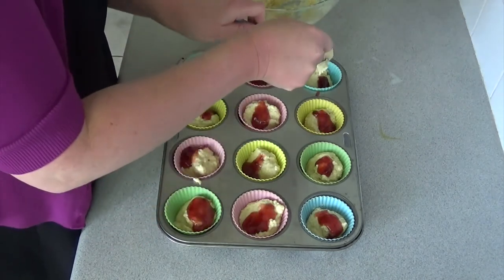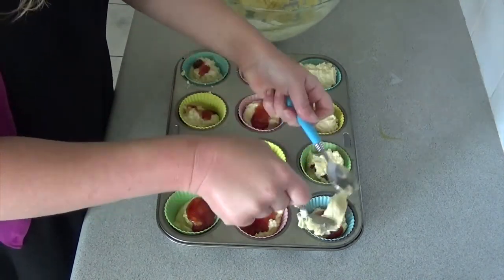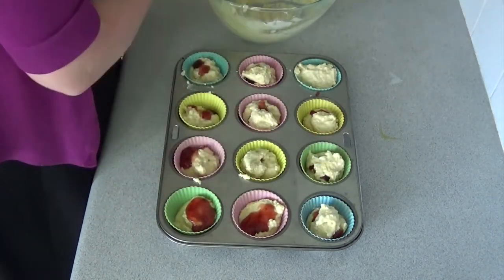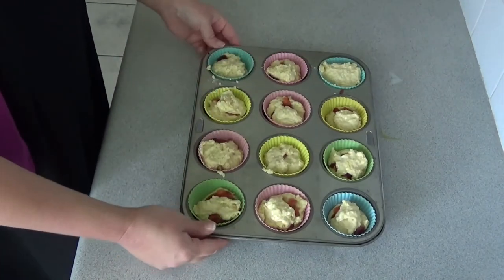Just try and place that jam centrally in each cup, but it doesn't matter if it's not perfect. Now top it all up with the rest of the muffin batter and then it's ready to go into a preheated oven at 180 degrees Celsius.